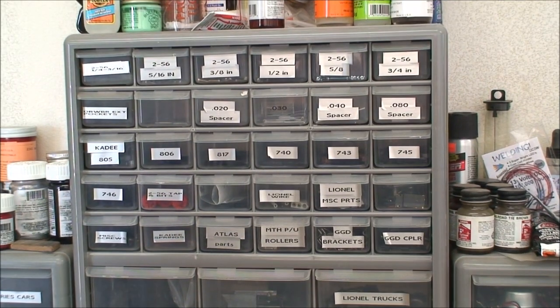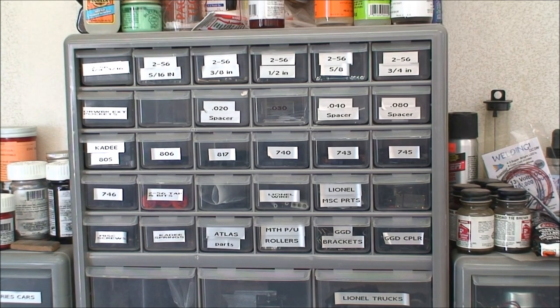It's the O scale KD coupler and we'll take a look at some of the tools and materials. As you can see here, the top portion of this parts bin is mostly dedicated to KD couplers and shims or spacers — whatever you want to call them — screws. I've got drill bits, taps, KD springs, and obviously the KD couplers.